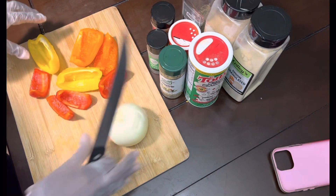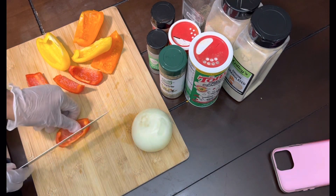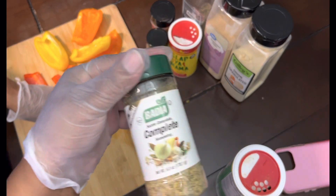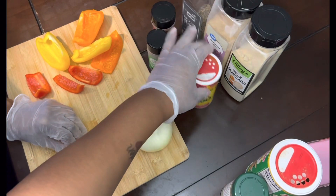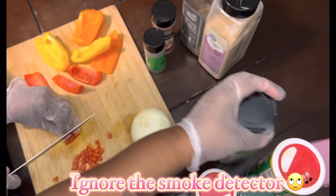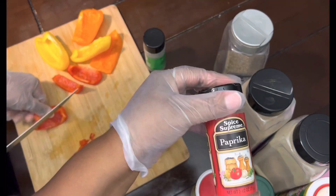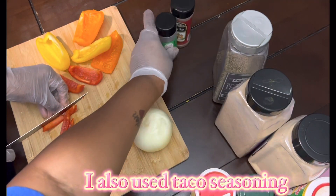Baby's finna cut up these peppers, and I got all my seasoning right here. For the ground beef I got Tony's Creole seasoning, complete seasoning — if y'all don't have this, gotta get it, can't use a lot. Slap Your Mama — I know y'all heard of that. Onion powder, garlic powder, black pepper, paprika, and parsley. The parsley is gonna be for the top once I put all the cheese on.